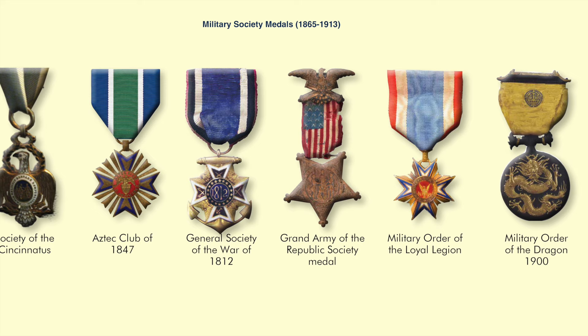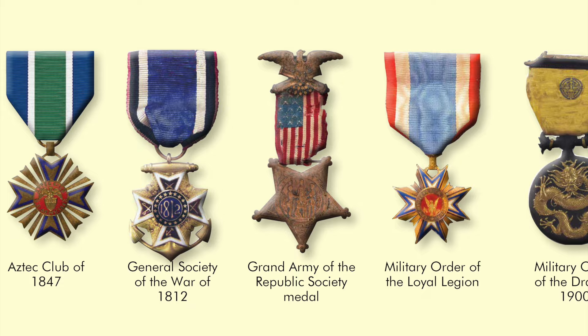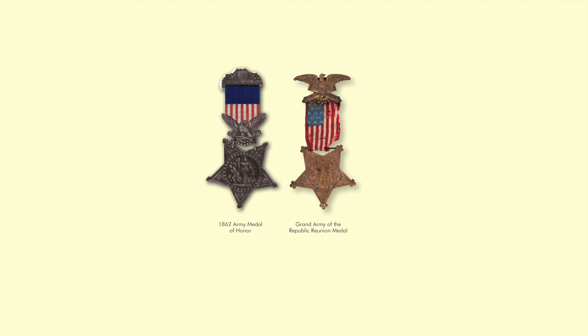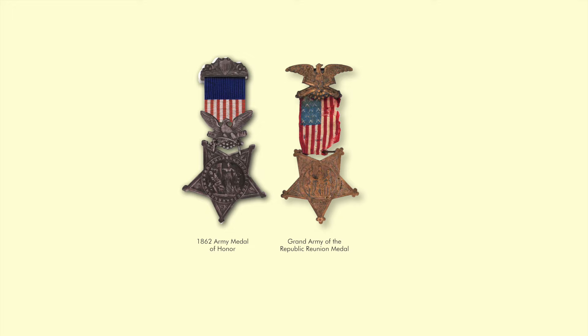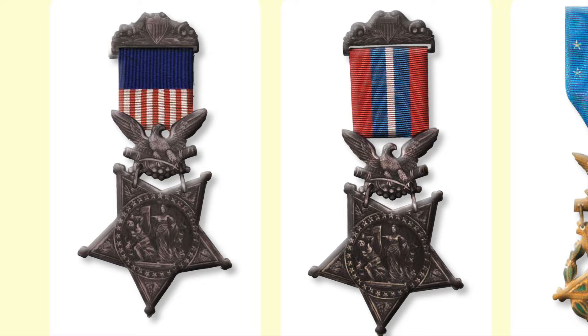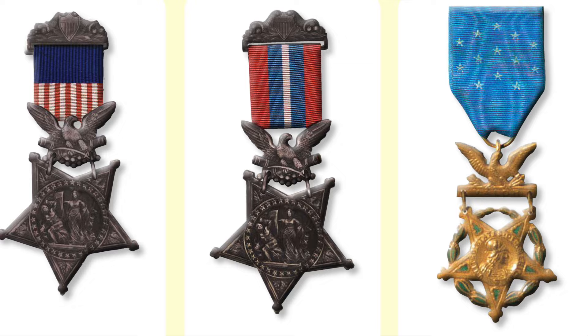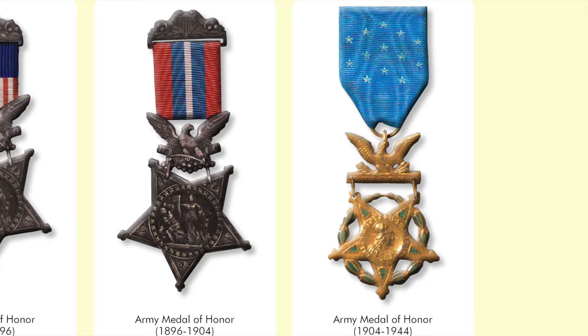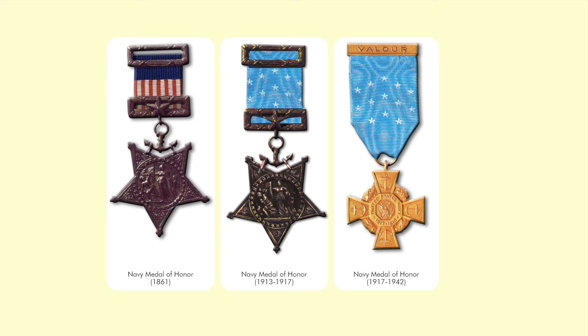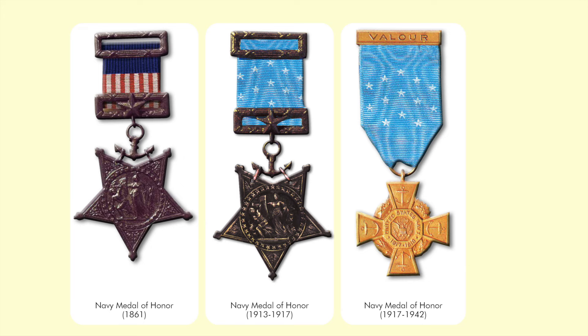Military society medals continued to grow and be authorized by Congress to be worn on the uniform. One such medal caused problems: the Grand Army of the Republic Society Medal. Medal of Honor recipients thought the Grand Army of the Republic Reunion Medal could be easily mistaken for a Medal of Honor. Initially in 1896, the Army solved the problem by changing the ribbon, but that didn't make anyone happy. So in 1911, an entirely new redesign of the Medal of Honor with a new ribbon was authorized. The Navy also did a new ribbon in 1913, then decided in 1917 for an entirely new design nicknamed the Tiffany Cross.